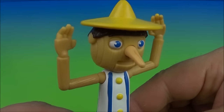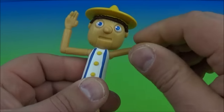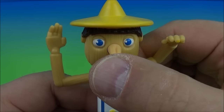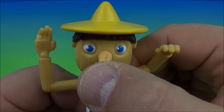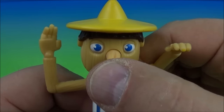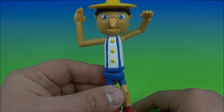Next is Pinocchio. This is great, I love this — it actually looks like real wood. It's so goofy looking. You can rotate both arms all the way around, and that is it for articulation. We flip him on and push his nose. I'll never become a real boy. Oh, that's the greatest thing ever! That laugh is just amazing.